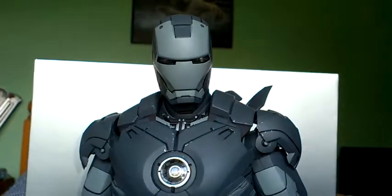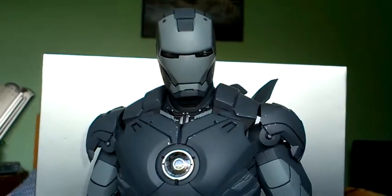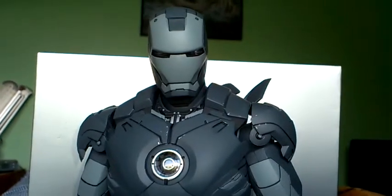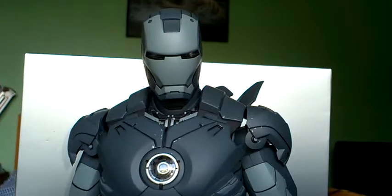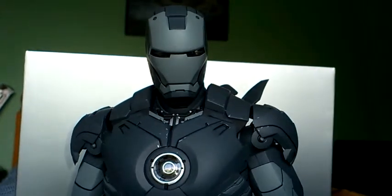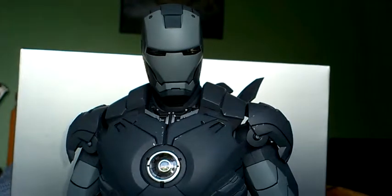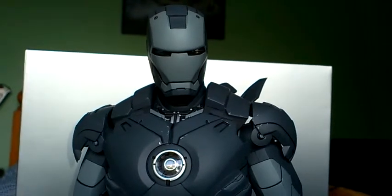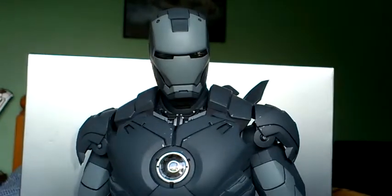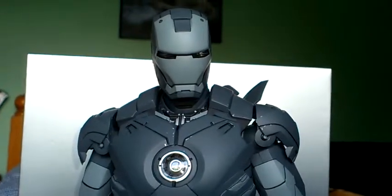Hello fellow 1/6 scale figure collectors, it's me back again with another video. This time it's back onto the Hot Toys figures again. I'm going to show you the Iron Man Mk IV secret project from the Iron Man 2 line. This wasn't a suit that he wore — it's just an exclusive type piece. I'll show you from head to toe and go into it in a bit more detail.